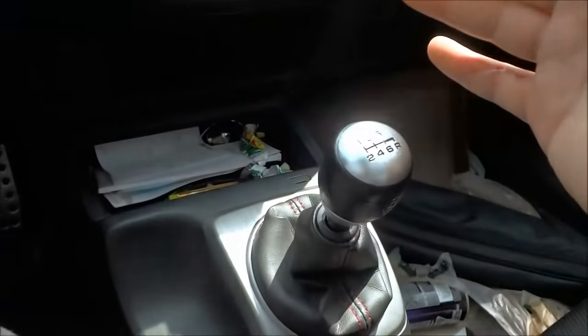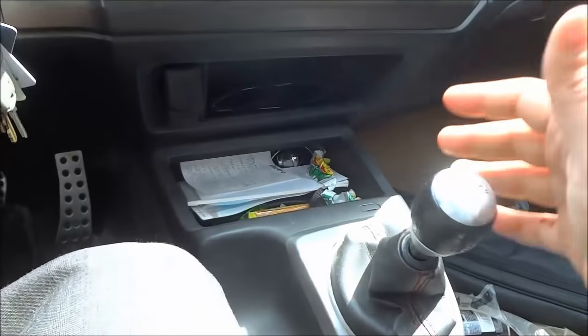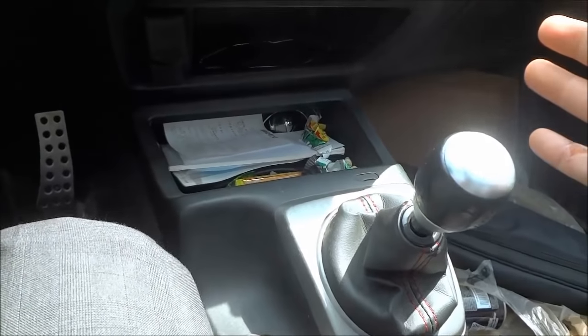So I can now release my left foot from the clutch pedal, just like this. And because the e-brake is on, I can also release my right foot from the brake. And now that's basically it — that is how you start a manual car.